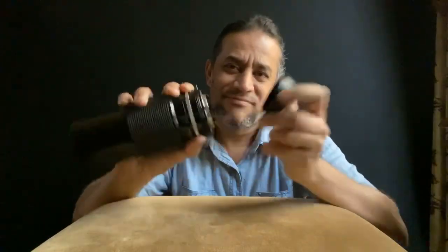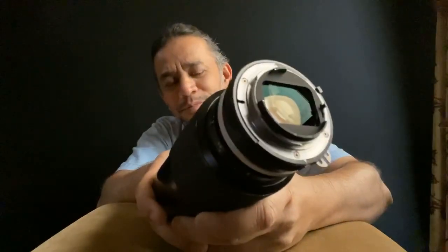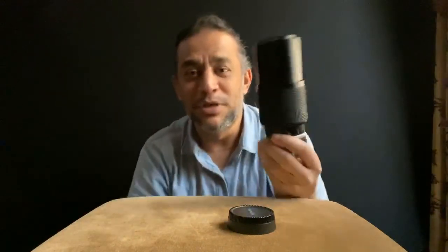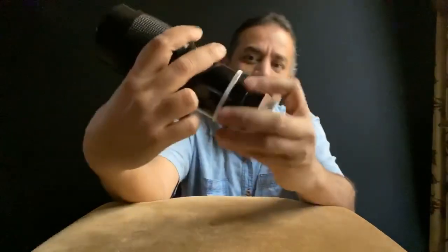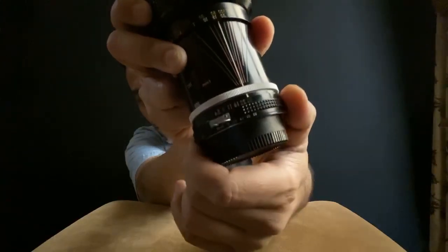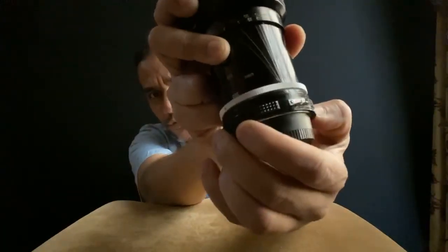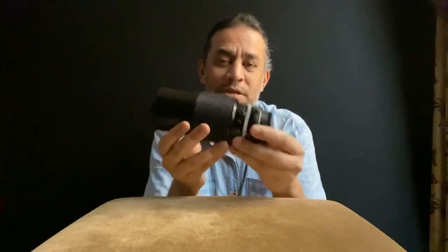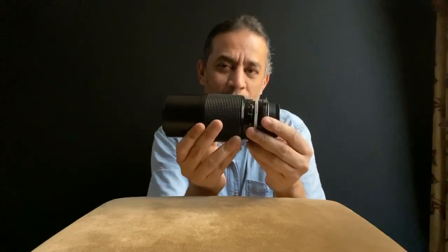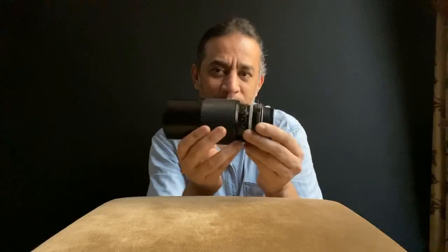Other than the rear cap, everything is metal. The aperture is 4.5 — not 2.8. The aperture is controlled from here, ranging from 4.5 all the way to 32. The zoom works like a push-pull: this is 200mm, this is 80mm. At 200mm you do the focus here, and at 70 to 80mm you do the focus over here — that's how it works.